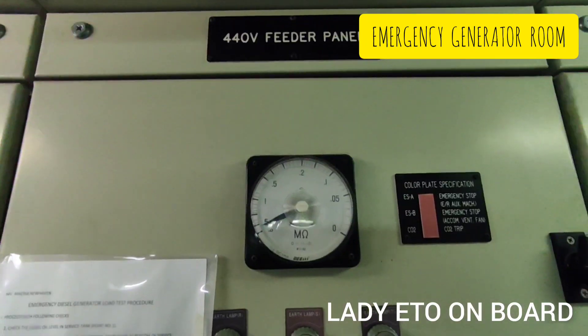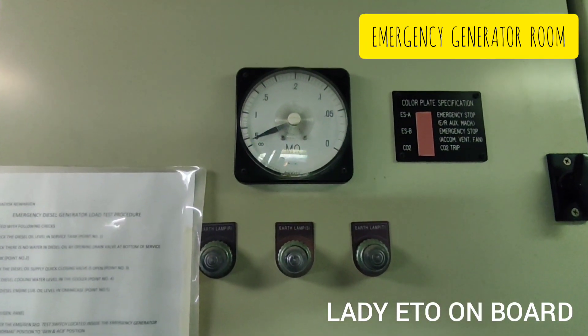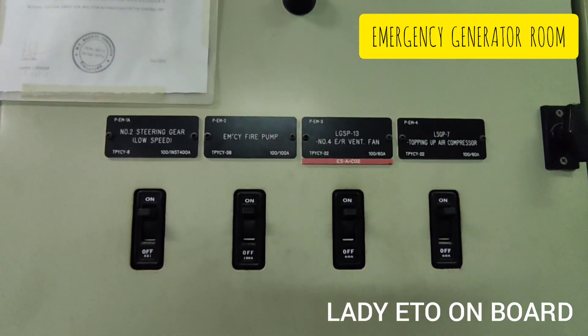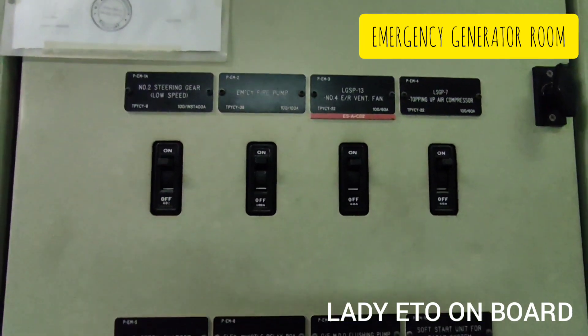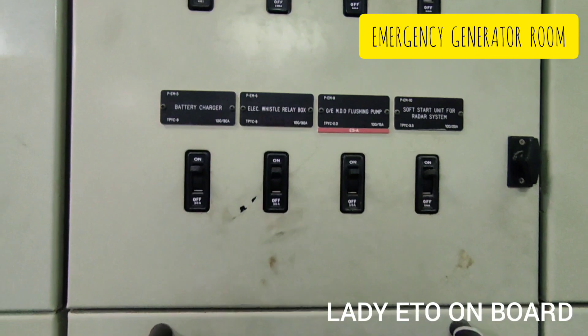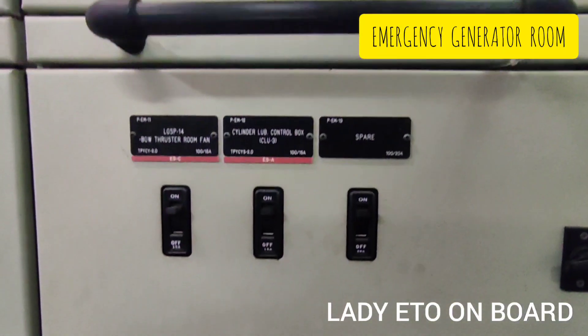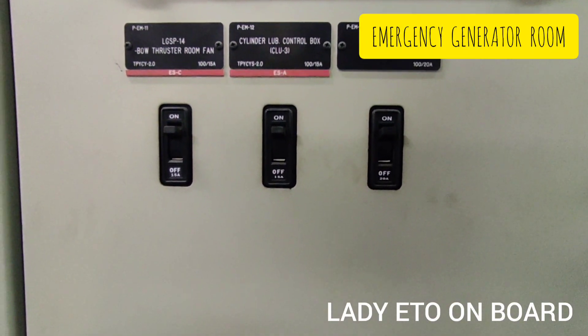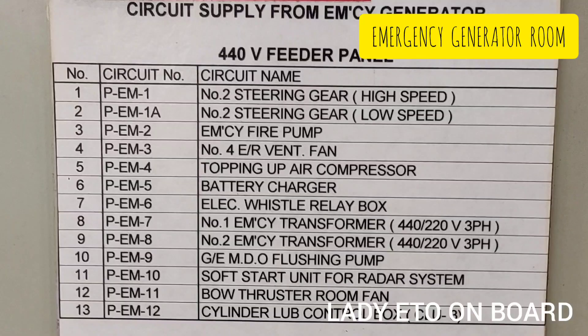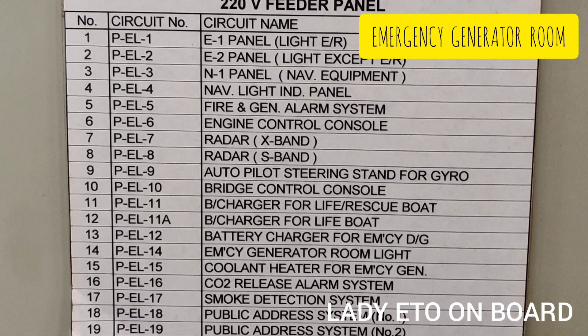On the 440V feeder panel we have an insulation meter and 440V emergency consumers such as the emergency fire pump, topping-up air compressor, battery charger, electric whistle, MDO flushing pump, bow thruster room fan, and steering gear pump. In this list you can find all the 440V and 220V emergency consumers on the ship.